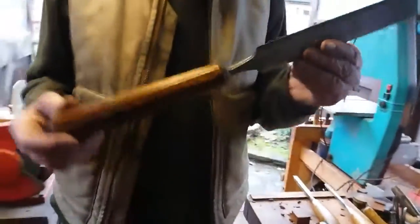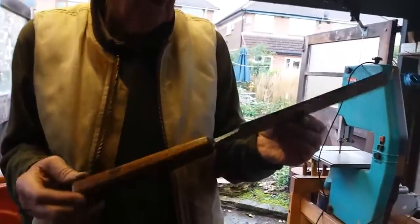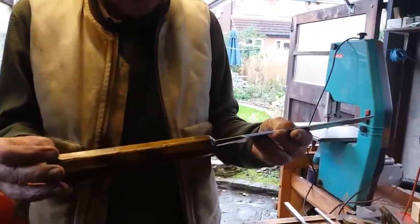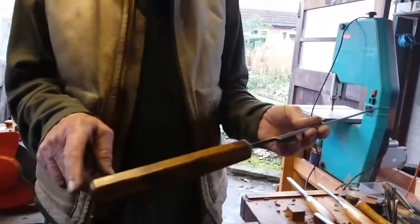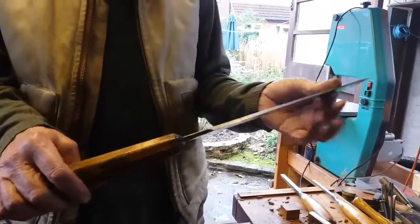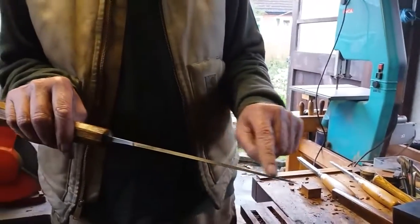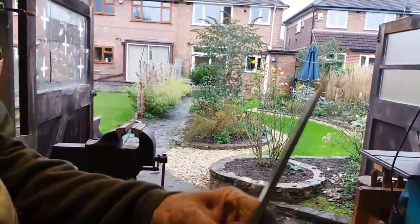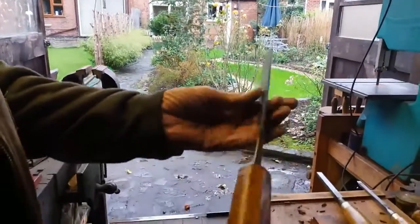I sold this chisel nearly 30 years ago, one of the first things I bought at auction, and I regretted it ever since. It's by James Howarth, it measures 18 inches overall with a 10-inch blade, and it's taper-ground almost to a feather edge.